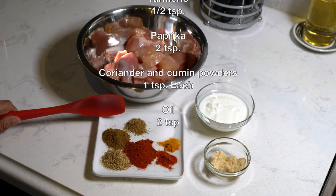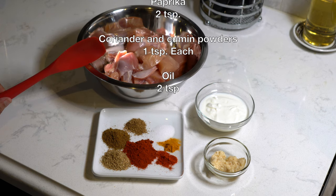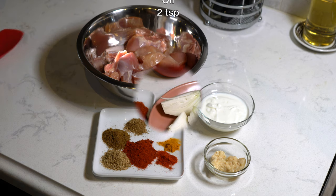We also need one teaspoon of coriander powder and one teaspoon of cumin powder. Besides that we also need some oil — at least two to three teaspoons — to grease the pan, because I'm going to cook the chicken on my grilling pan.